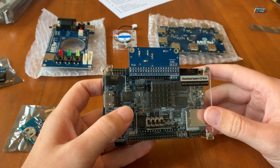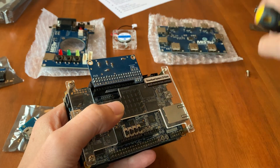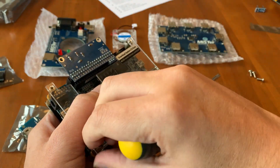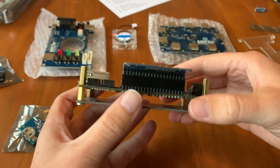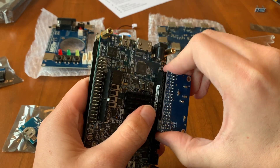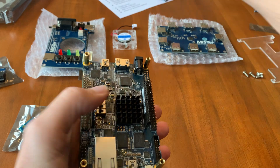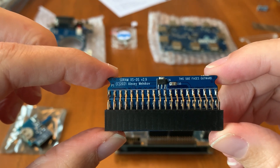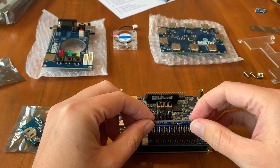Okay, let's get this all set up. We're ready to start. Let's begin by taking the cover off the DE10 Nano, and then next we'll take off the old 32 megabyte SDRAM module and replace it with the new one.